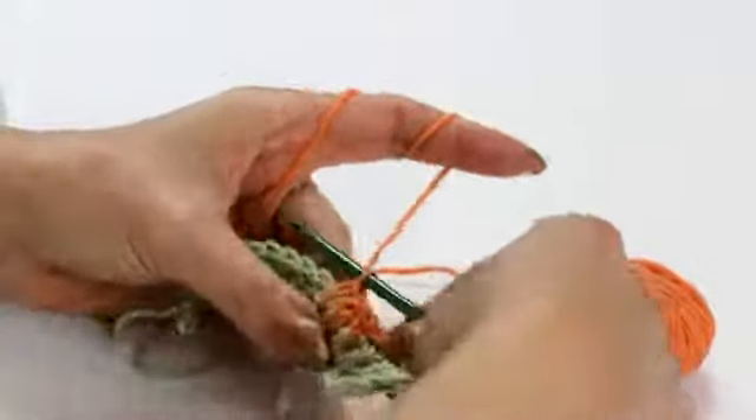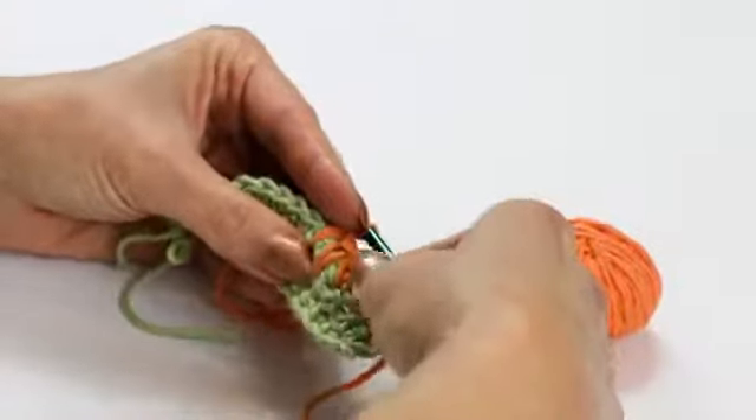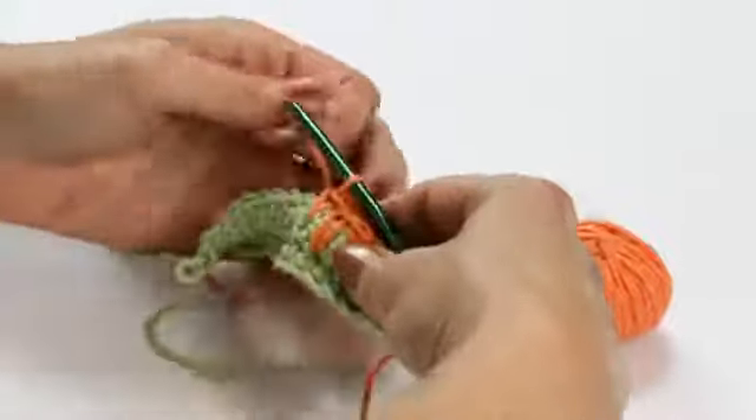Now when you look at it, it looks like I've created a little crow's foot because I've got three spikes — two that are a little bit shorter than the middle one — creating that foot-like look.